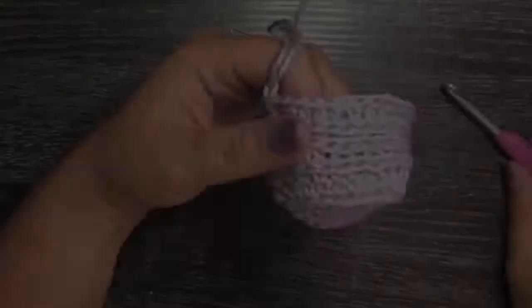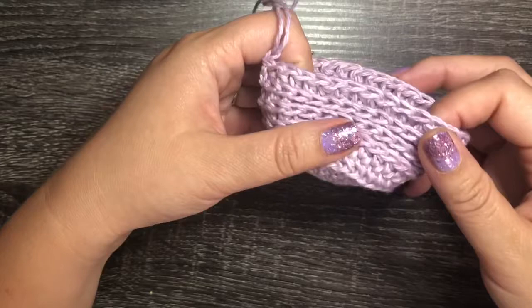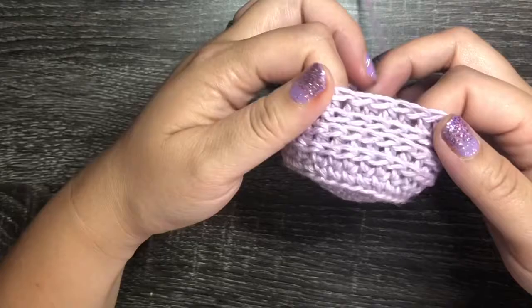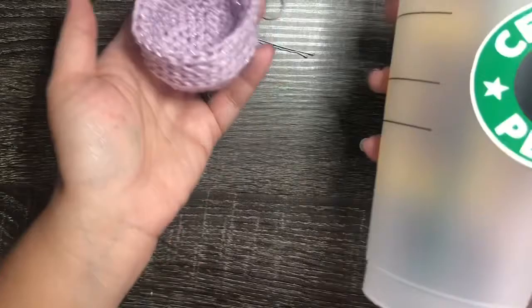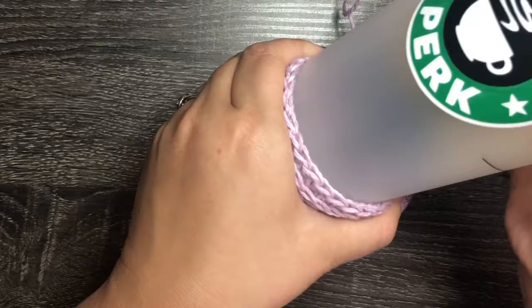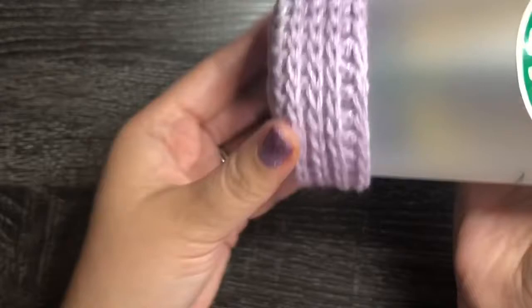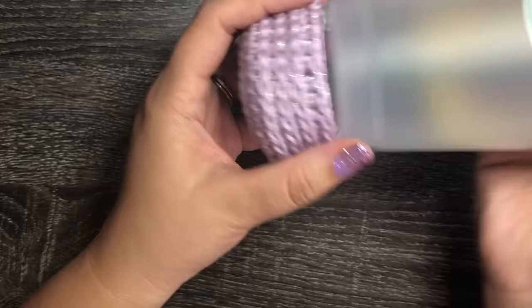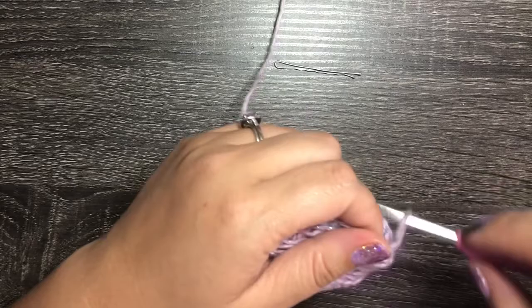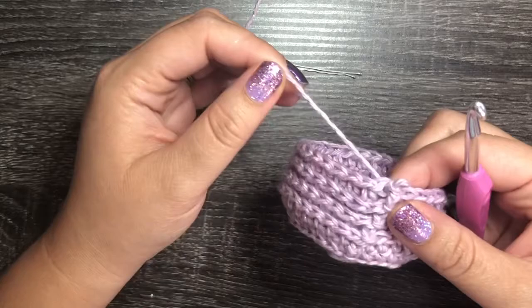We've finished through round ten — our cozy should have three ridges and be starting to take shape. As you go, take your reusable cup and measure to see how things fit. Our three ridges should sit right around the bottom of the cup. It does stretch a little as you use it, so if it's a snug fit at first that's okay.